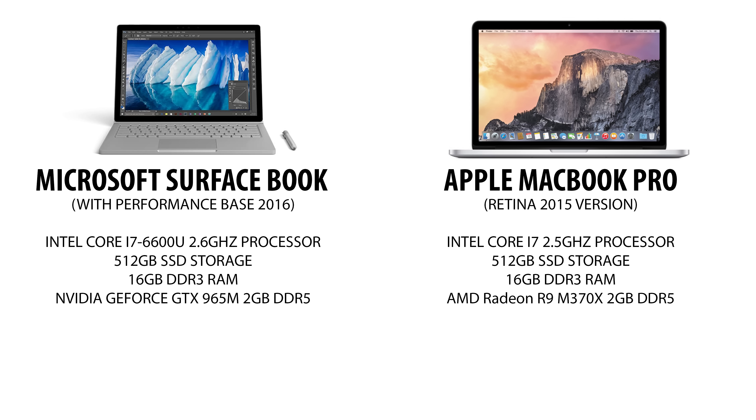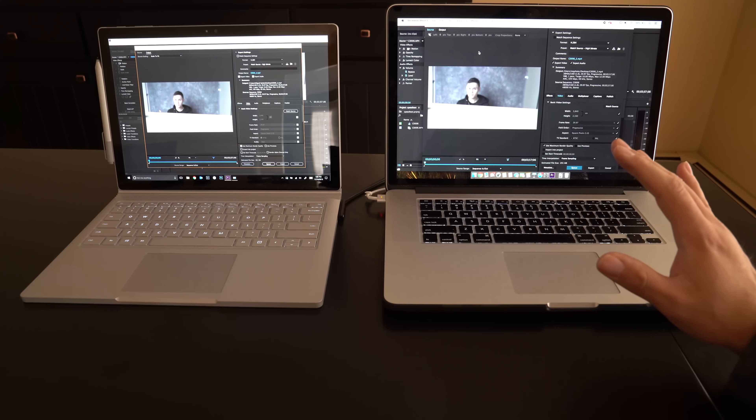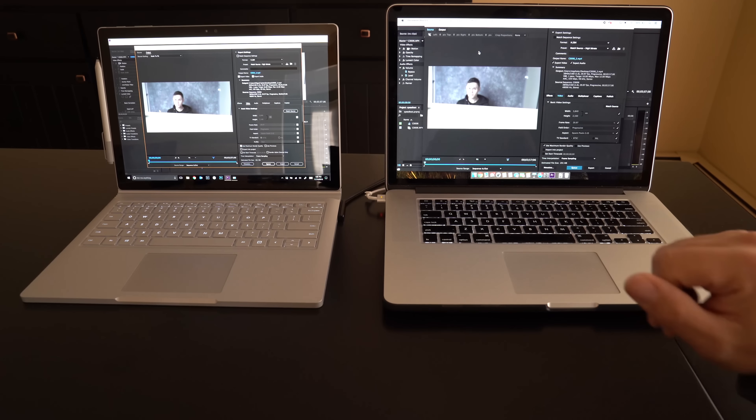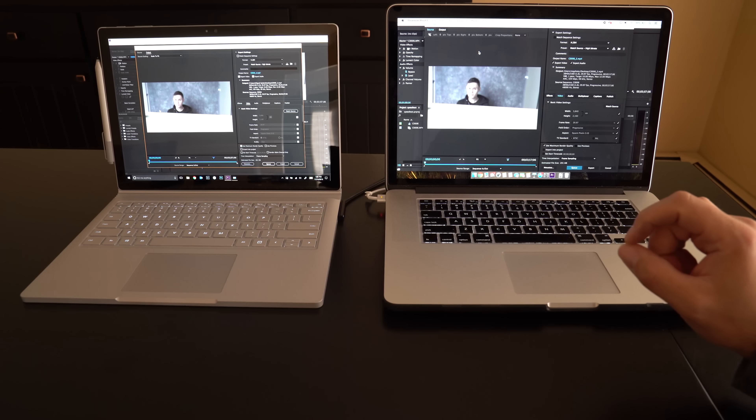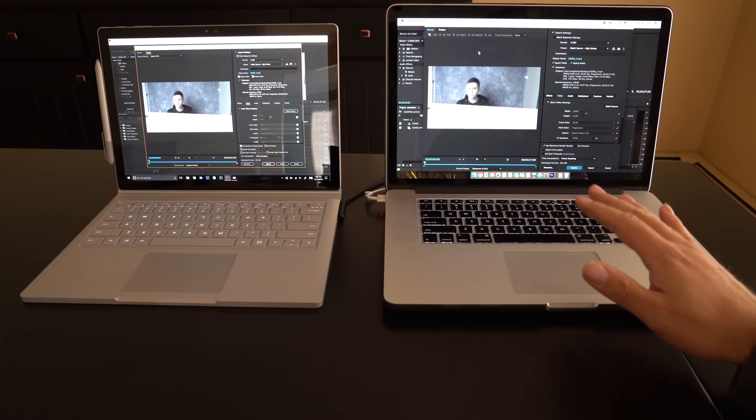I'm using the latest version of Adobe Premiere CC. Spec-wise, on the MacBook Pro side, this is the MacBook Pro 15-inch mid-2015 edition — the one right before the new version with the Touch Bar. It's a 2.5 GHz Intel Core i7 processor, 16 gigs of DDR3 RAM, and an AMD Radeon R9 M370X graphics card. There's also an Nvidia graphics card — I believe on the MacBook Pro — I'll double-check and throw that on screen.